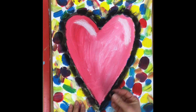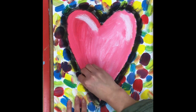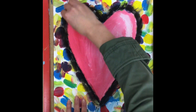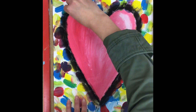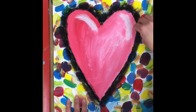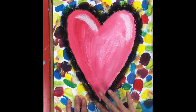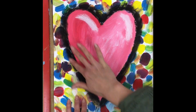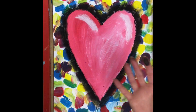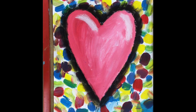Now I'm going to go back one more time with the point of my charcoal and make that outline really nice and dark where it's next to my heart. This will make my heart shape really pop out — it almost looks like it's jumping right off the page. When you are happy with the blending and darkness of your shadow, we're going to clean our hands, and our project is complete.